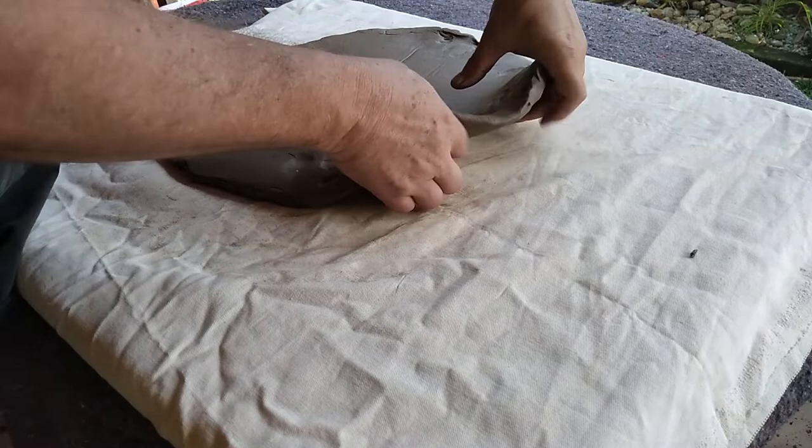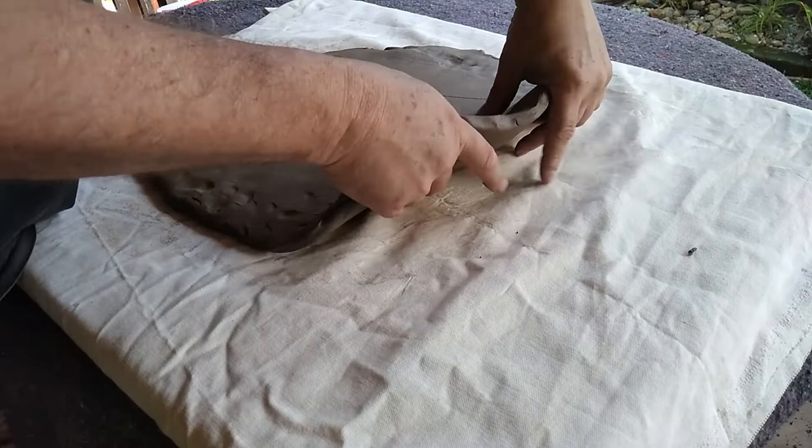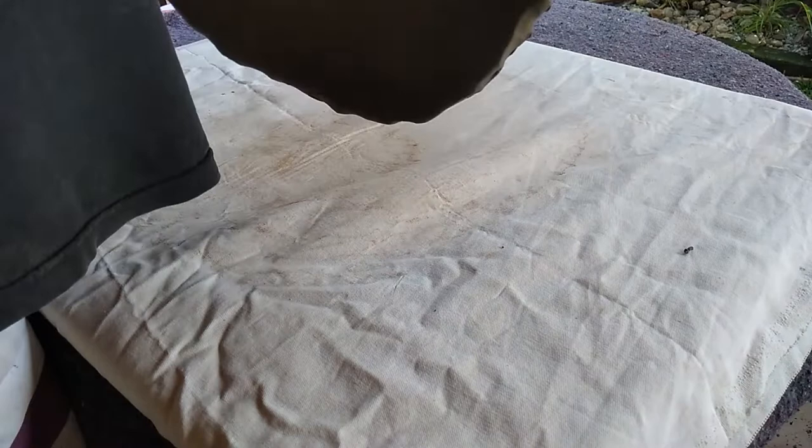Just make sure you don't allow this slab to get too thin. About 20 millimeters or 3 quarters of an inch is good. And remember, depending on which clay you use, it can shrink by 10 to 15% between drying and firing in the kiln.